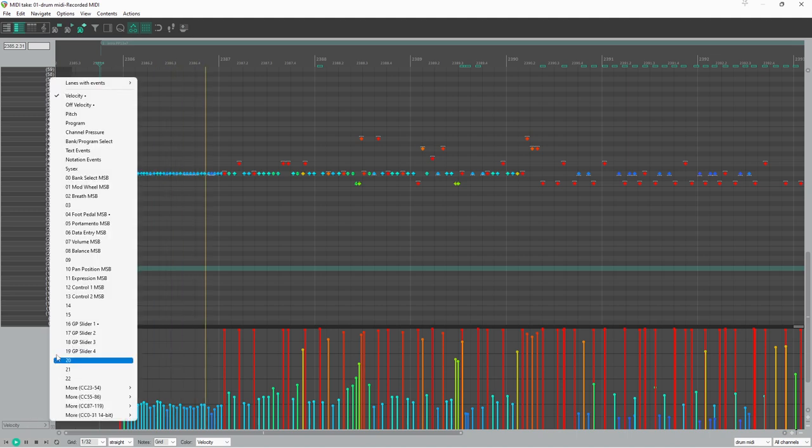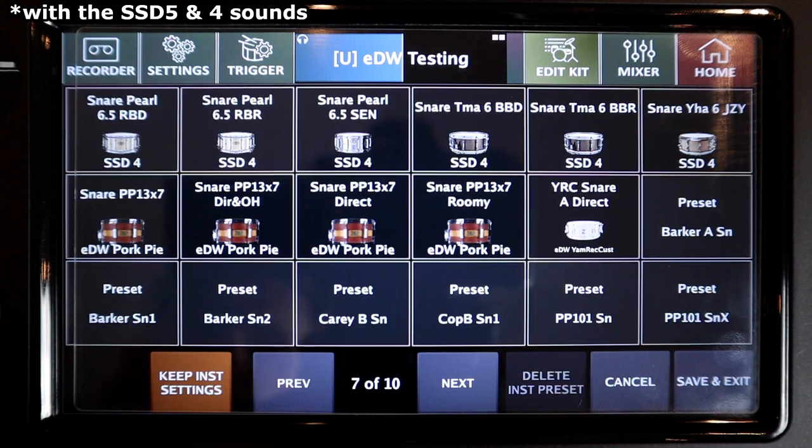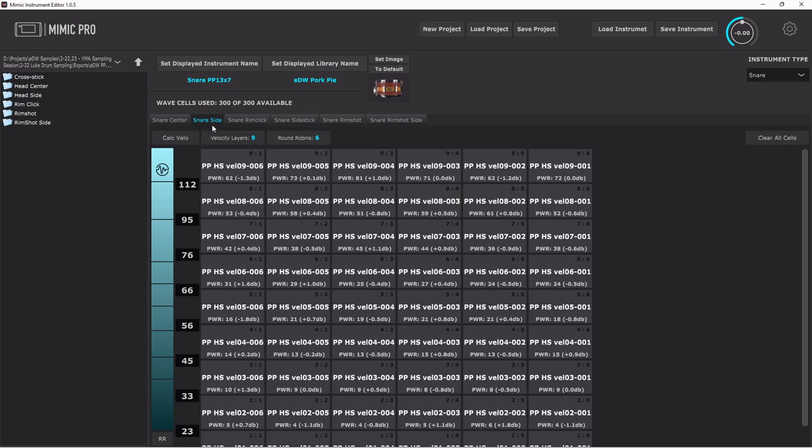The module also sends and receives MIDI CC16 messages so that you can use positional sensing with software or send positional information into the Mimic from other sources. It works really well with the stock sounds, and it even works with user instruments as long as they've got head centre and head side articulation samples. It's really awesome to finally have this feature included in the Mimic, and it really adds to the playability of the sounds in the module.